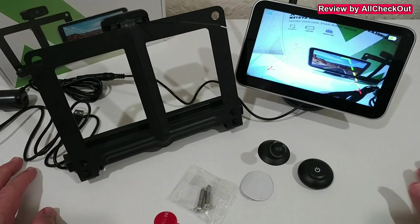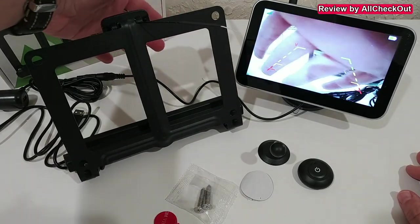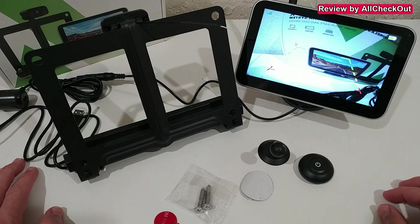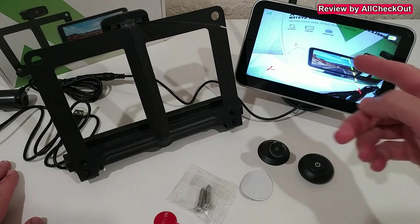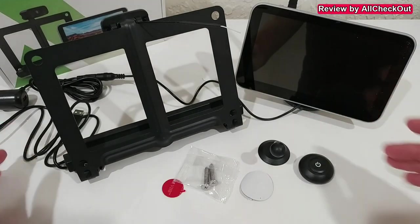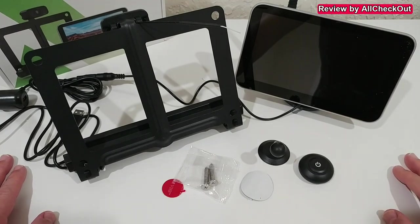Whenever you need the backup camera, just hit the button and it will connect to the camera for a live image. You can see it's pretty good with almost no delay. Mount the button somewhere with easy access so you can turn it on whenever needed, and it will turn off after the timeout you've set on the monitor. Everything looks good so far on the desk — but how does it work in real life?